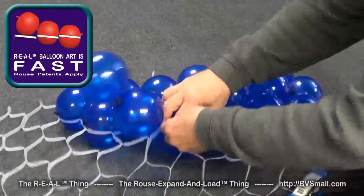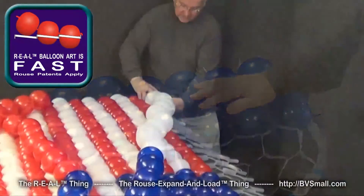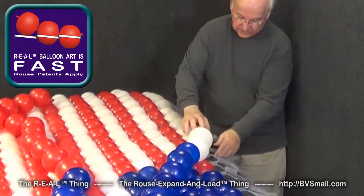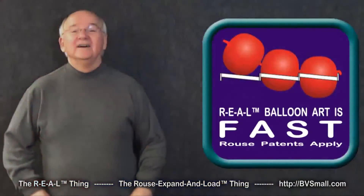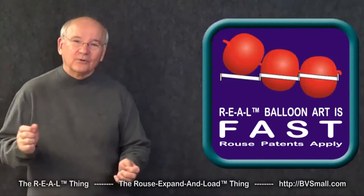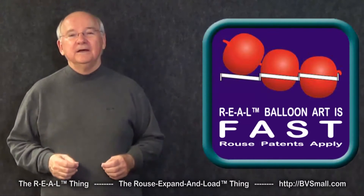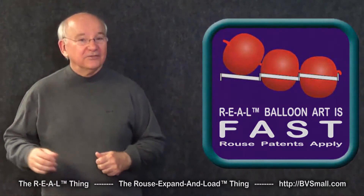Once you get going and get used to it, get a few rows done, you can move even faster. In this example, I'm loading balloons into an American flag at almost one balloon per second — that's better than 3,000 balloons per hour. We could complete this whole flag in about five minutes. Now that is fast! Just practice so you can learn to roll that string of balloons in at top speed. Later videos will have more valuable information, so be sure to watch them. But for now, you have the basics of the Rouse patented fast technique.